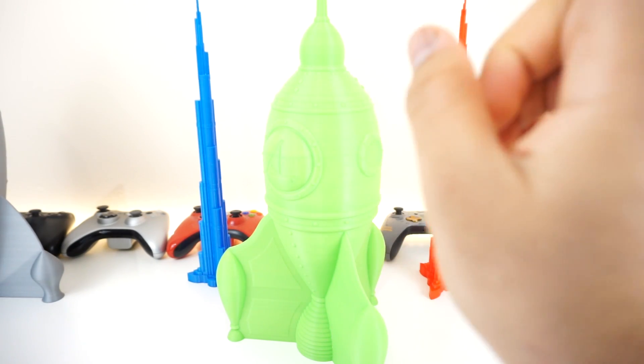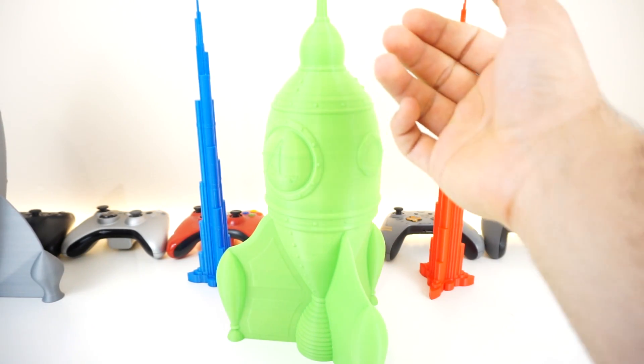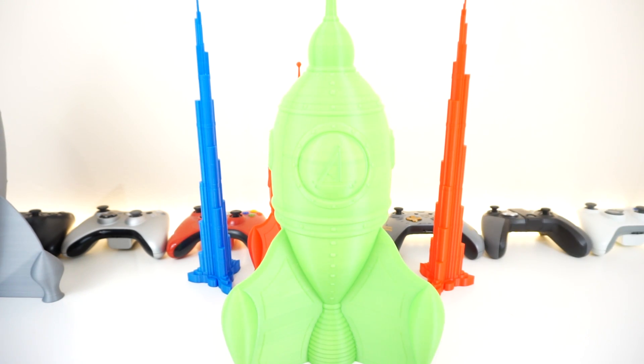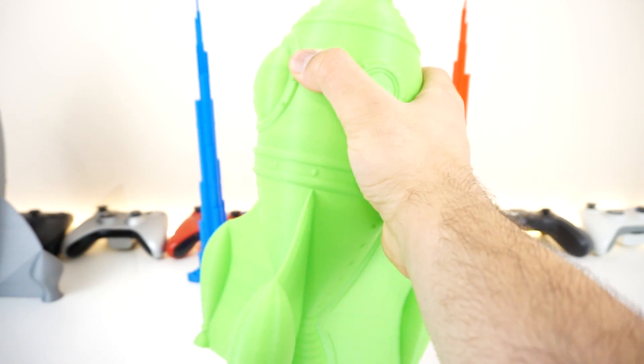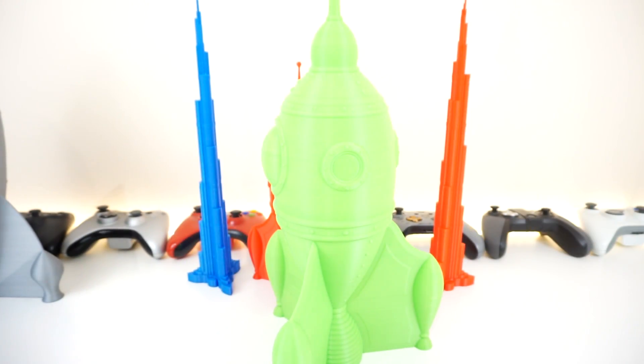This detailed model is a great example of an optimized model for 3D printing. You can see how everything turned out really nicely — that's thanks to the optimization and how it was designed. Awesome print, very nice and solid, feels great.